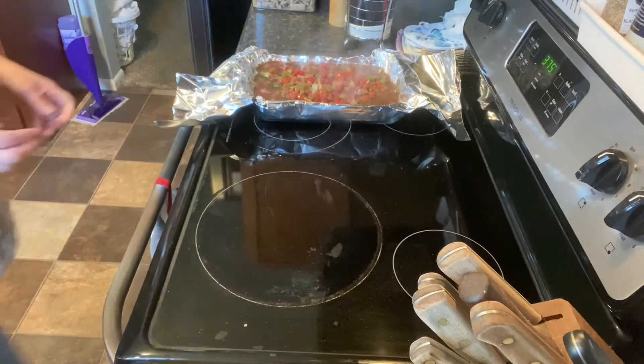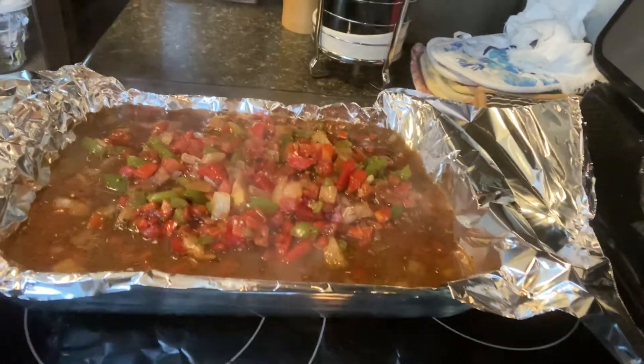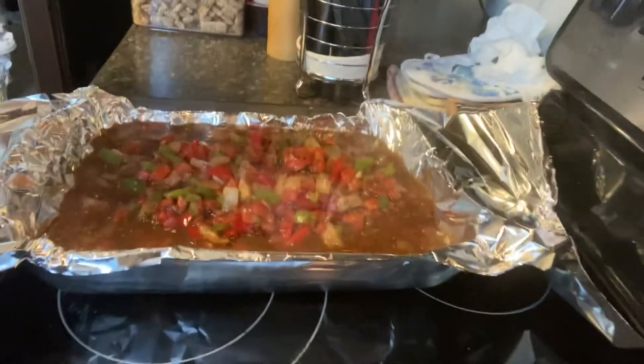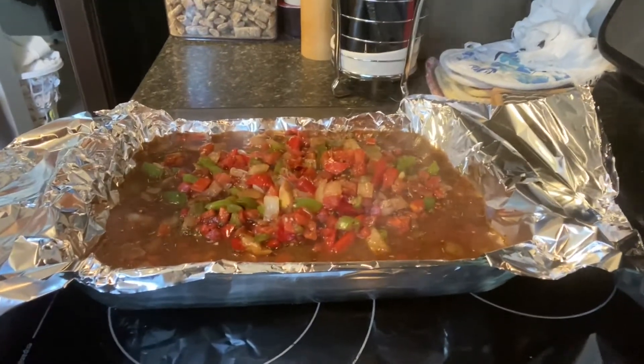Here's a close-up look at what it will look like right before you pop it in the oven. I'll cover it by folding foil over and making a packet, then put it in the oven to bake for approximately 40 minutes at 375 degrees.